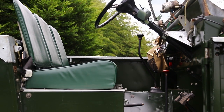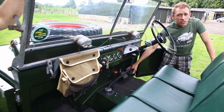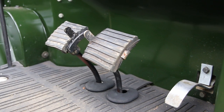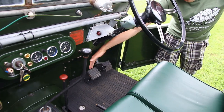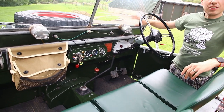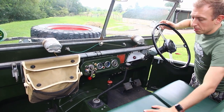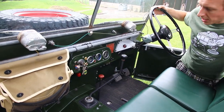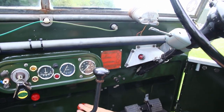Inside the Series 1 Land Rover it's a very basic affair. We've got three pedals — at first glance it looks like only two, and a lot of people think there are only two, but there is a third: the accelerator pedal is a small silver pedal down here, with clutch and brake in the centre. Steering wheel controls are as you'd expect. The window wiper controls are located right on the motor that drives the wipers. You've got a four-speed gearbox, plus a red lever for the low-range box — the red handle links to a red plaque with instructions.